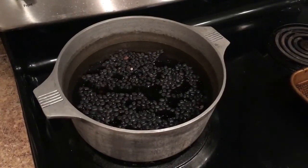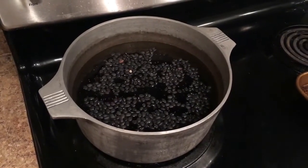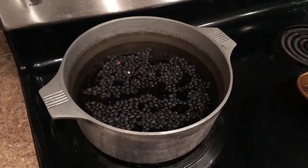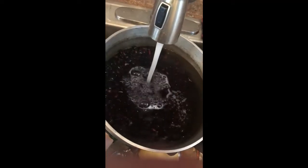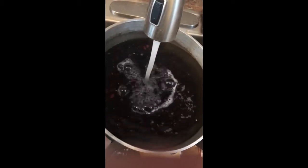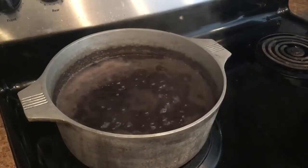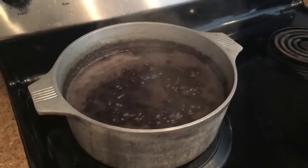To start off, I soak the beans in a pot of water overnight for about 8 to 12 hours. Once the overnight soak is finished, I'll drain the water and then refill the pot of beans with fresh water. The next step is to boil the beans in the fresh water for an hour and then discard the water from the beans.